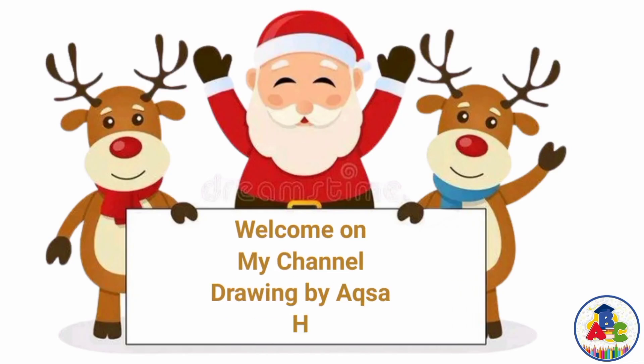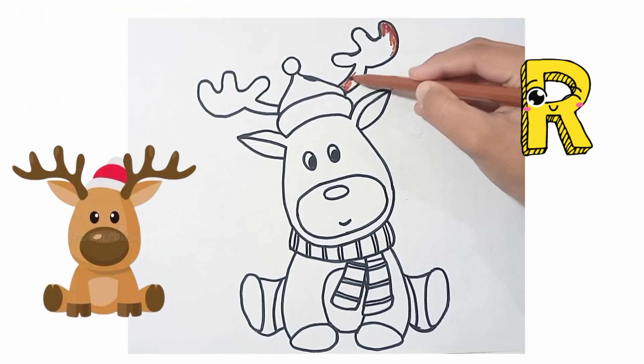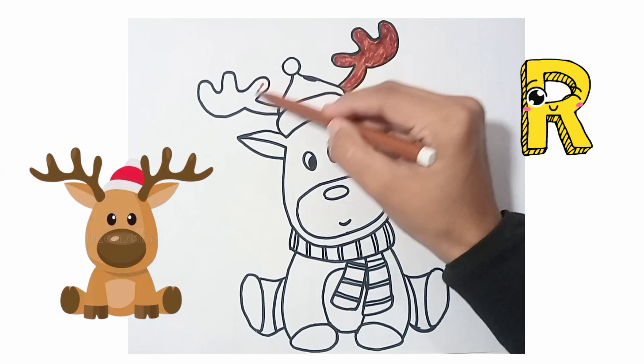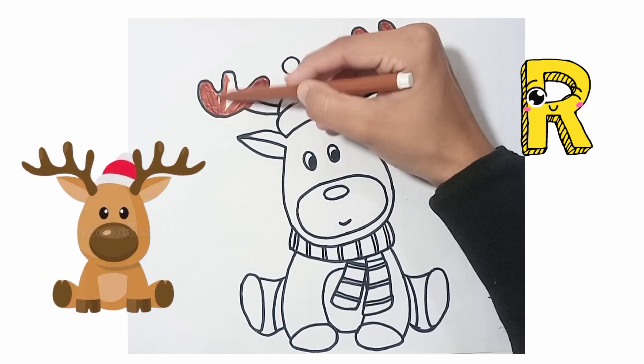Welcome to my channel Drawing by Aqsa. Hello kids! Today I am coloring Rudolph — this is the red-nosed Rudolph reindeer, Christmas Rudolph. Let's draw and color with me, kids.